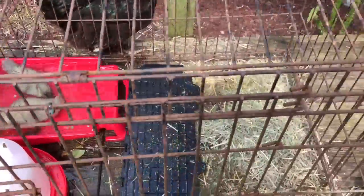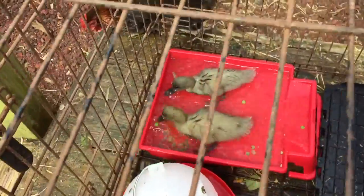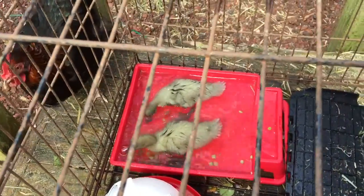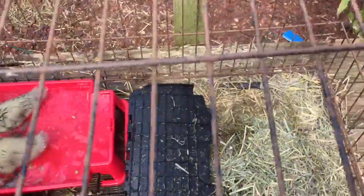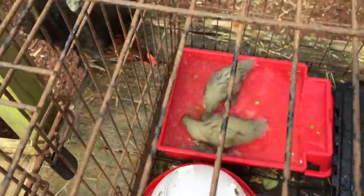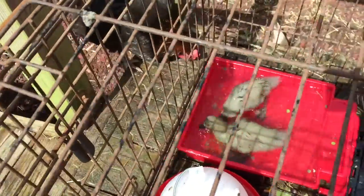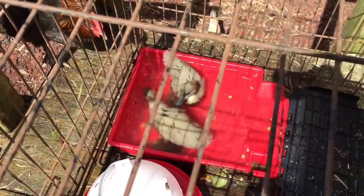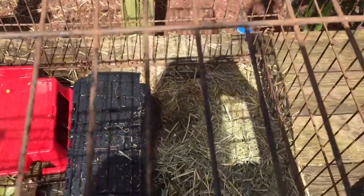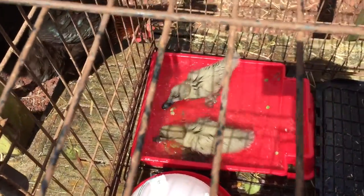I just wanted to share with you this little setup that I have for them — it's working out really well. They were using this when they were a week old and they're one day past two weeks now, and it's working out just terrific. I also have a piece of roofing that I put over the top for when it rains. At night I bring them inside and they stay warm inside the house. Although I live in Hawaii, so I don't have to worry too much about cold nights, but I think they're still a little too young to leave them out here at night.